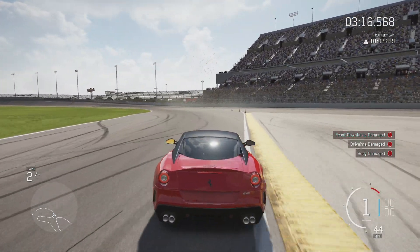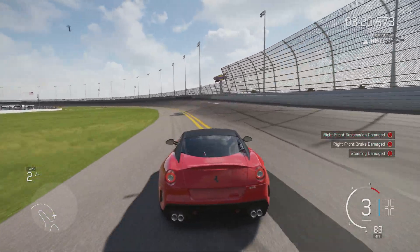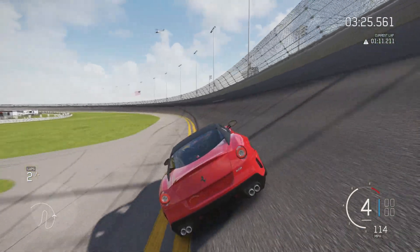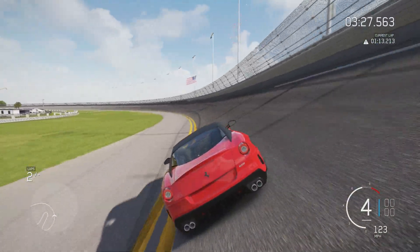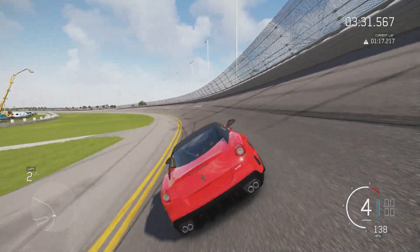It looks amazing — did not mean to do that. Like I said, the handling is a bit affected by the weight, as evidenced by that, plus my clumsy driving. But it's still a really, really quick car nonetheless, and the handling is decent as well.